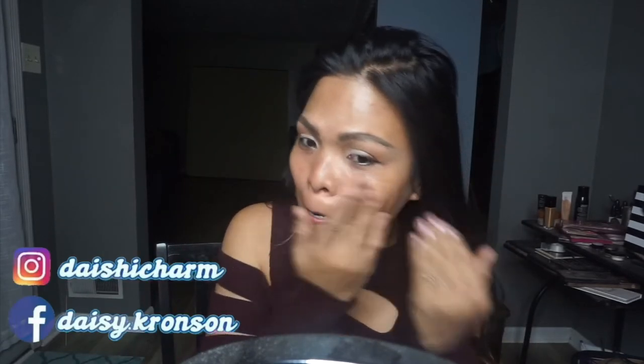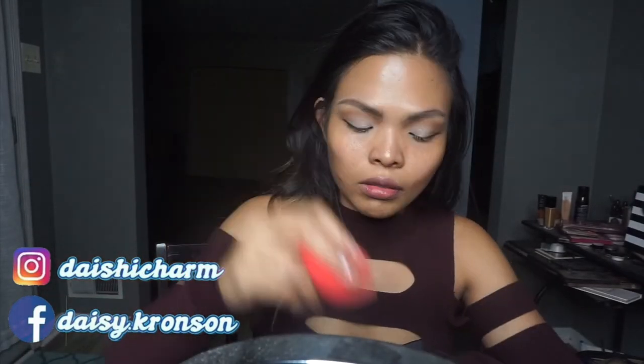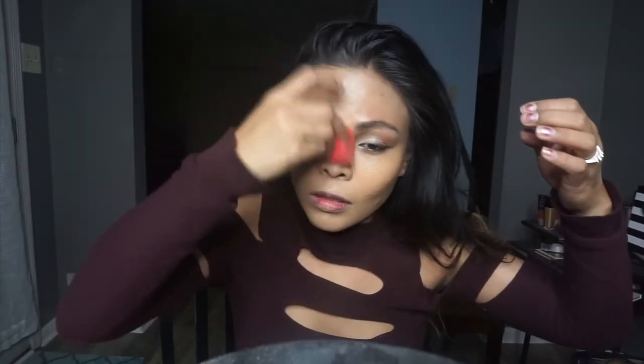We're putting a primer onto our face first. I do have a lot of texture right now, so I'm going to focus that on my T-zone. I'm using my Too Faced Hydrating Primer. And I'm loving this foundation — it's from Beauty Bakery, it's called the Insta-Bake Foundation. I'm using a damp beauty sponge to make sure it's locked onto your face and makes your foundation look even and flawless. This foundation is going to make it look like it was photoshopped.